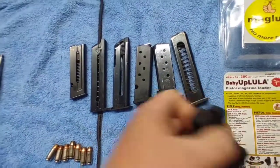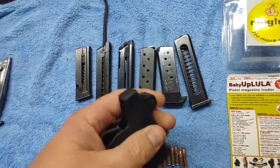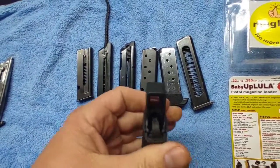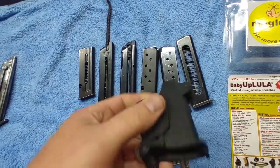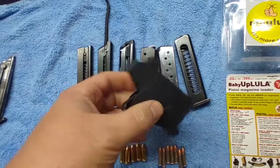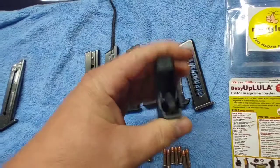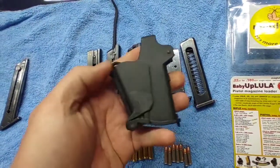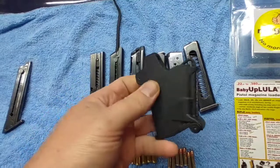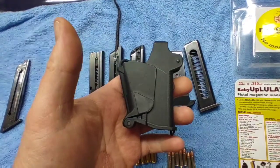It works great. Like I said, this is the Baby UpLula — it works the same as the other mag loader I showed you the other day, just much smaller. It does have a nice shelf up here to put your finger on when you're working it, and a little bit of texturing. This one's brand new and I look forward to using it.